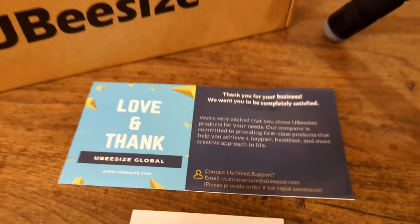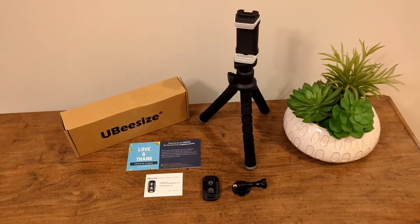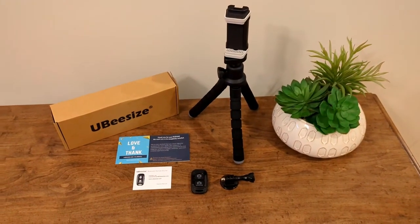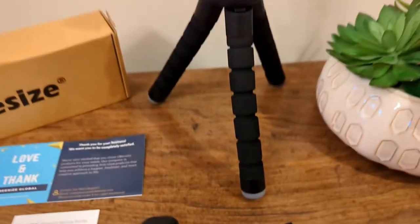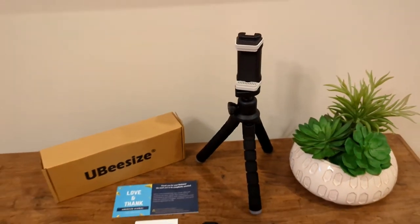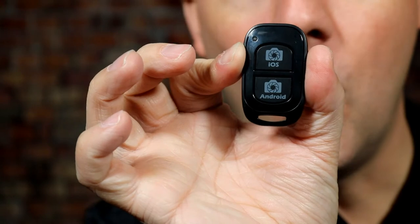A few additional things that came with this: it did come with the mount for a GoPro. It also came with a little remote photo taker. So you get yourself all set up, ready to take a photo, and you can use this little Bluetooth clicker to press a button and take a photo. Interestingly, there's a button on the top for iOS and a button on the bottom for Android. I kind of wish it was just one button that triggered both — that's typically how it works. Not a big deal. There is a replaceable battery in this; it's not rechargeable, just one of those small round watch batteries. You can buy replacements on Amazon, and there's a little switch on the side to turn it on and off so you don't drain the battery.